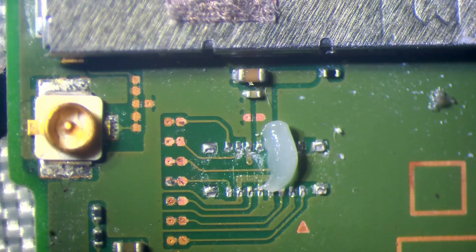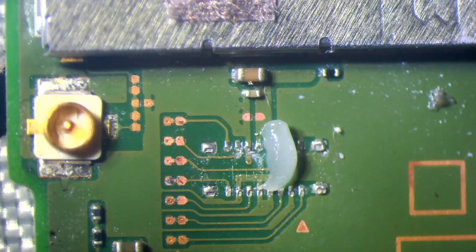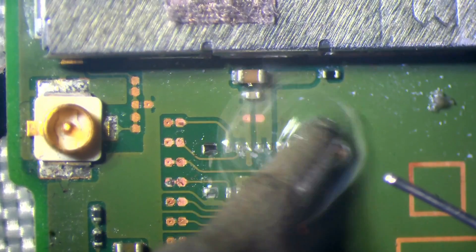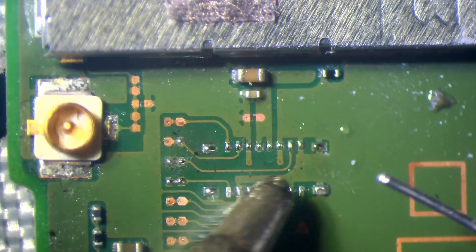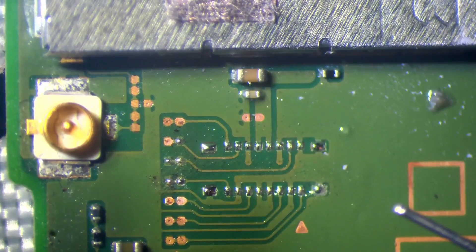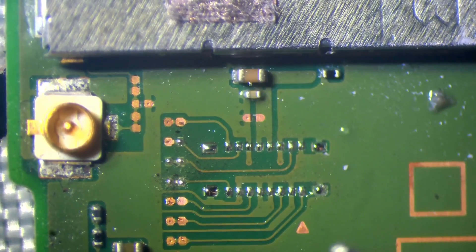It's easily fixed — not a big issue. Just solder a new connector on and happy days. But if the customer paid someone to install that mod, they've been ripped off because the flux damage is what caused this failure.